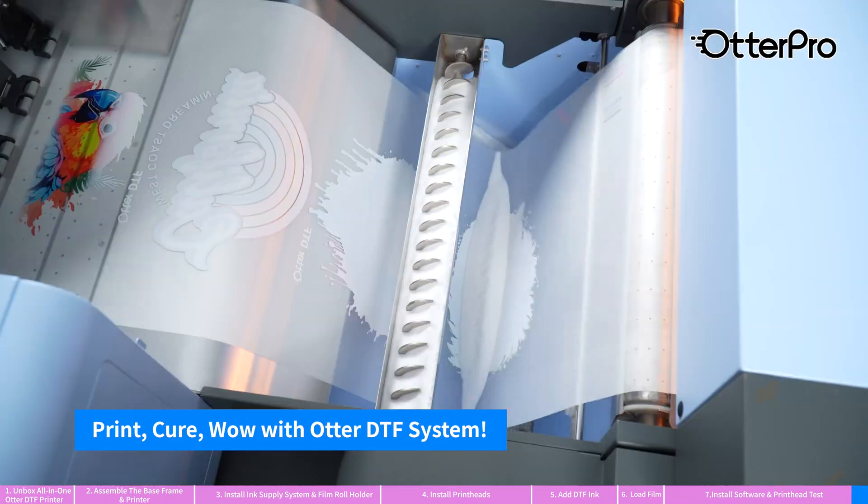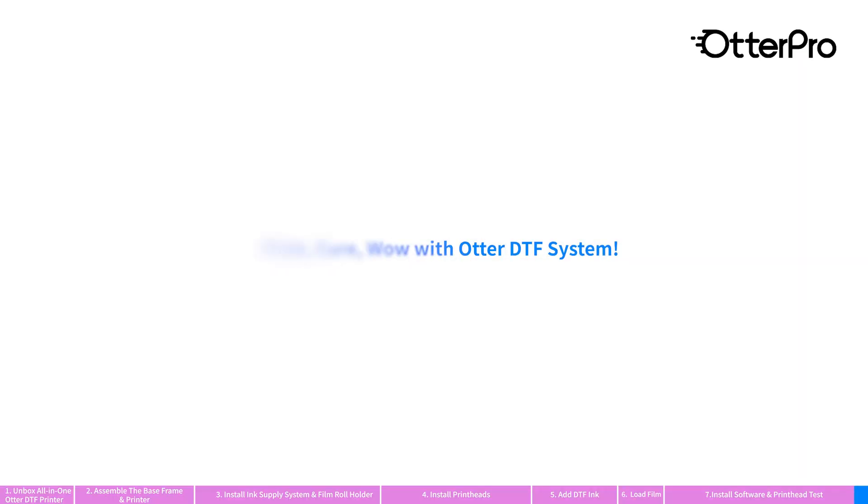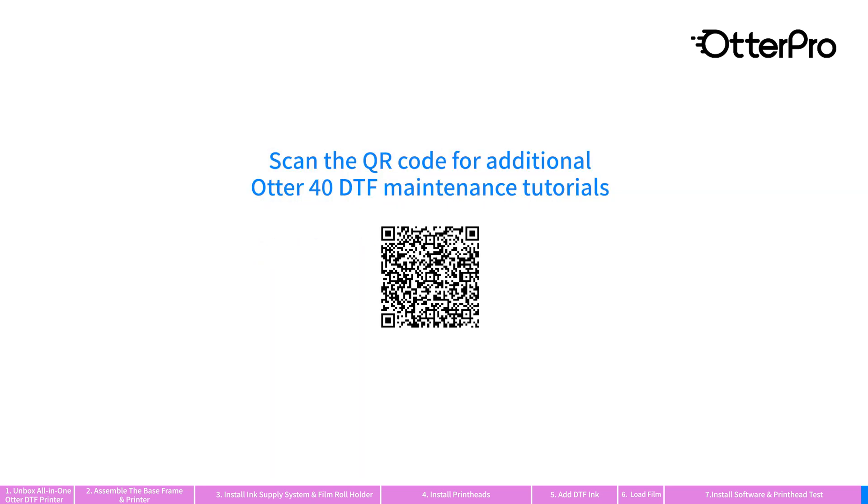All-in-one Otter DTF printer delivers one-stop solutions for your DTF projects. Scan the QR code for additional Otter 40 DTF maintenance tutorials.